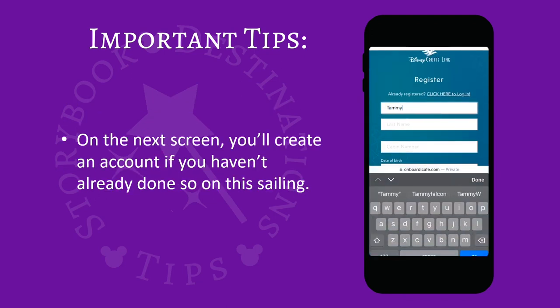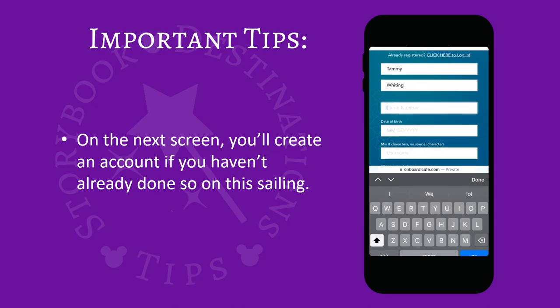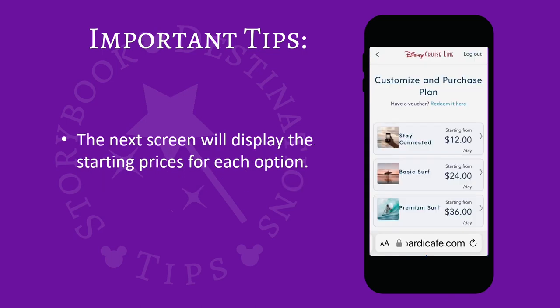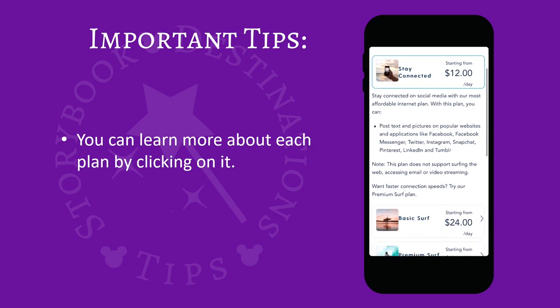On the next screen you'll create an account if you haven't already done so on this sailing. The next screen will display the starting prices for each plan. You can learn more about each one by clicking on it.